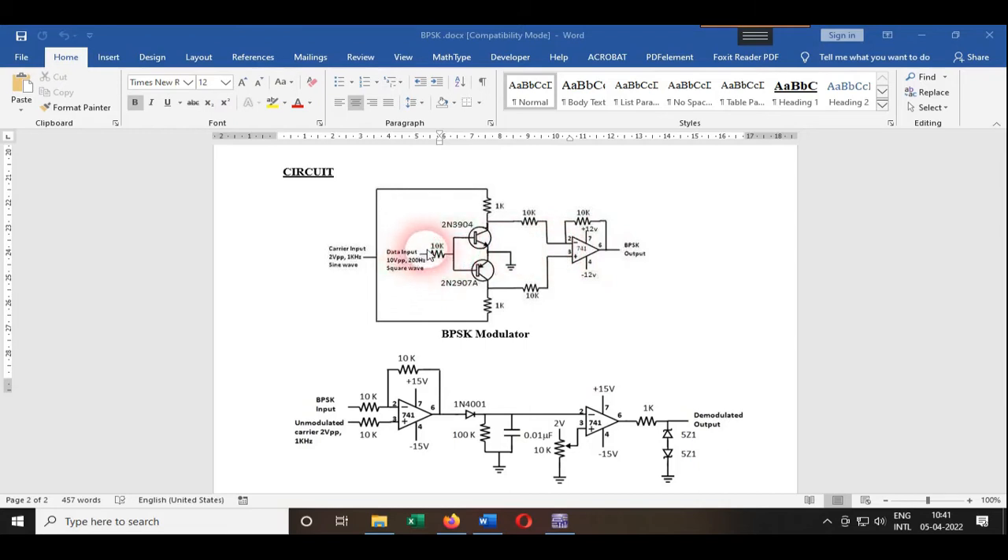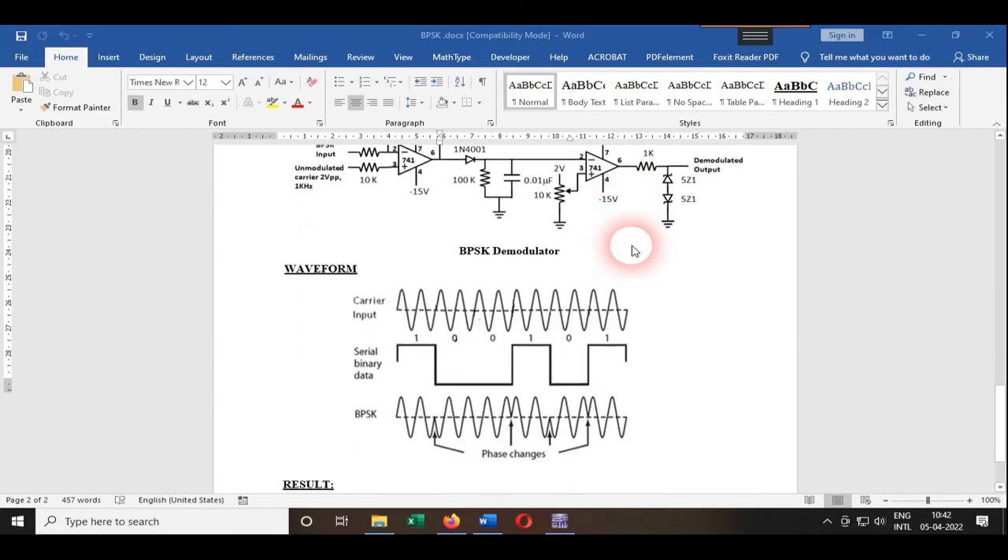When the input logic changes from one to zero, the vice versa happens: the PNP transistor turns on and the NPN transistor turns off. When the PNP transistor is on, its carrier goes to ground, and since the NPN is now open, the carrier with the message signal goes to pin number 2. Since the signal goes to pin number 2, the 741 IC acts as an inverting amplifier, amplifying and inverting the output.